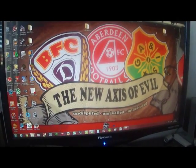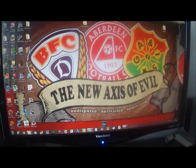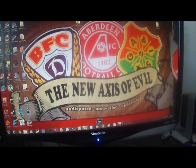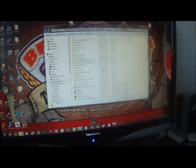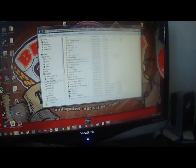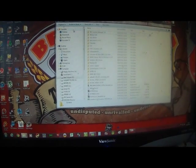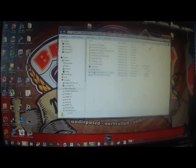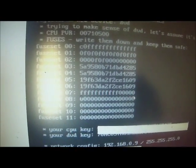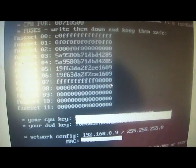This is a way to upgrade your dashboard with an Xbox 360. What I done was I booted into Xell and took a photo of your DVD key and things. Write down your CPU key and your DVD key, you'll need it later.